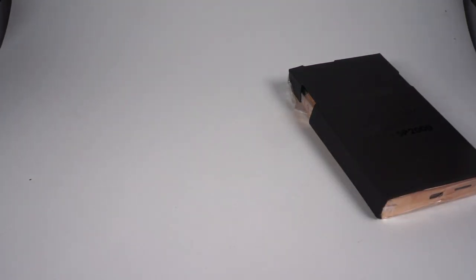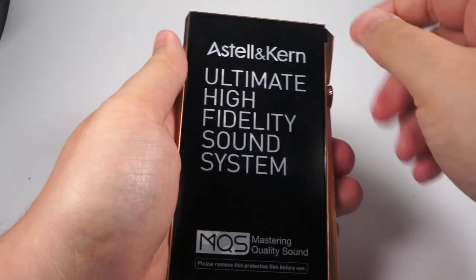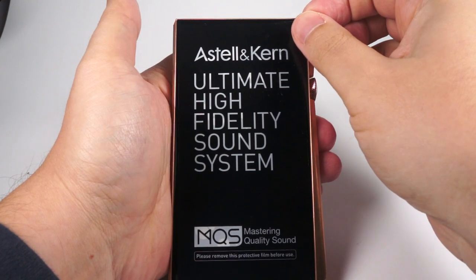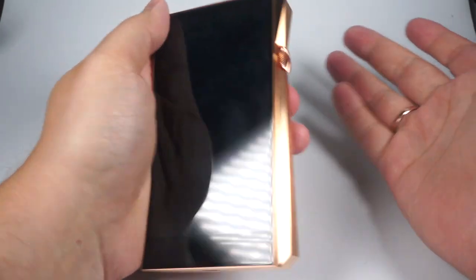As you can see, the accessory set is normal — but for this price range we can probably expect something really premium, and not just this. But let's have some pleasant moments. If this design looks familiar to you, you are right.